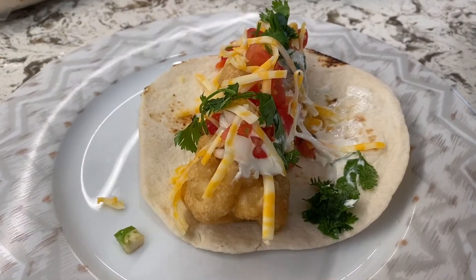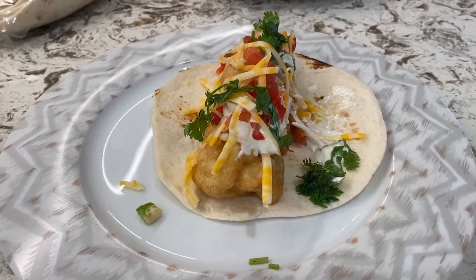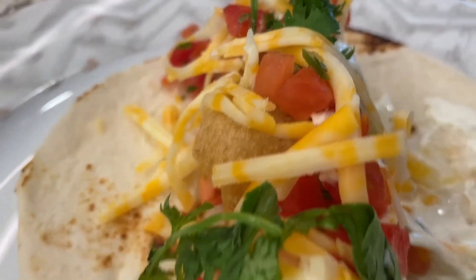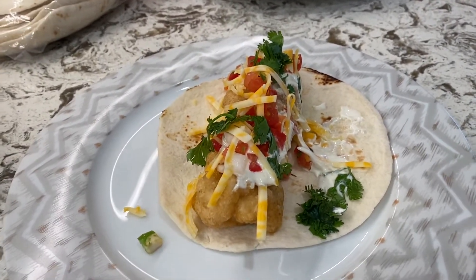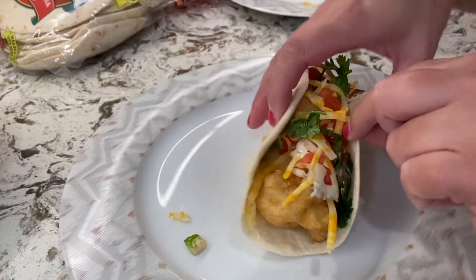I made myself a little taco. I added some sour cream, salsa — I love the salsa from Vallarta but any salsa works — some cheese, and some cilantro. With fish tacos a lot of people also like to add some cabbage. You can also squeeze some lemon or lime juice on it, and then voilà!